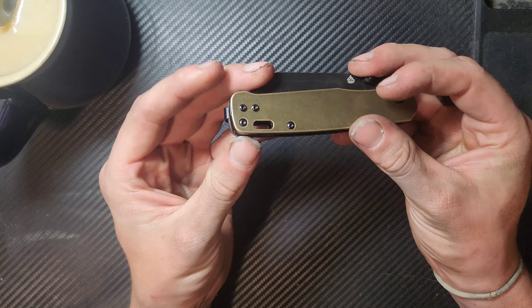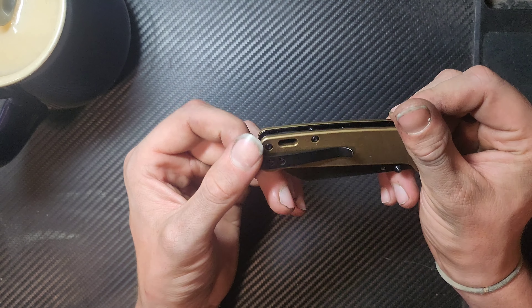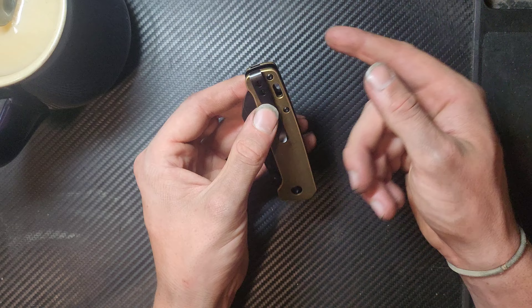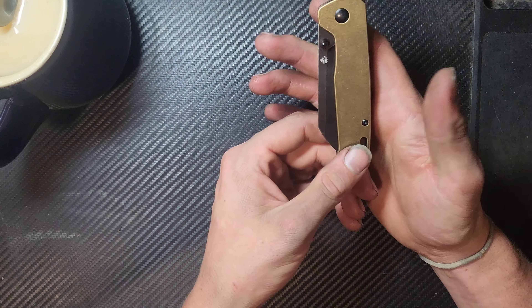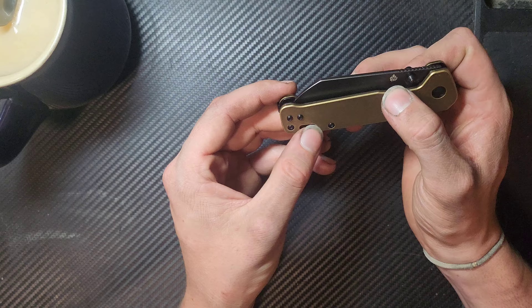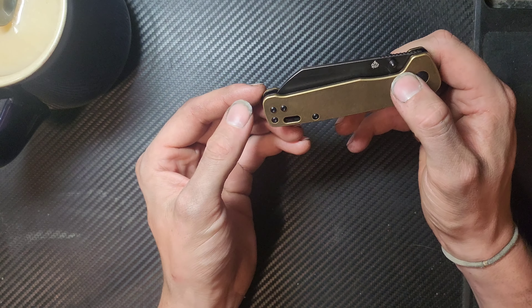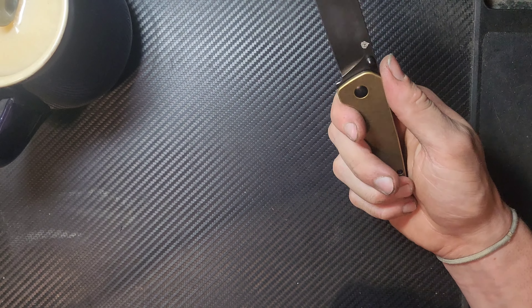Then we have a lanyard space at the back, which is actually kind of a cool way of doing it. Normally you see it directly beside the pocket clip as far back as you can get it, but I can definitely appreciate having one that's a little bit further forward. It's still far enough back that it's not going to make any significant difference.